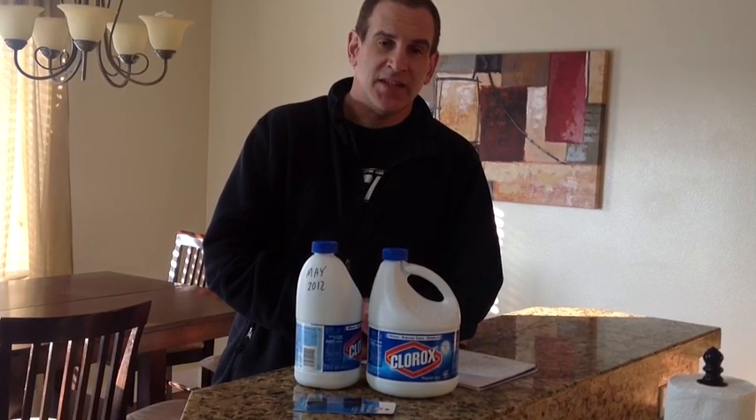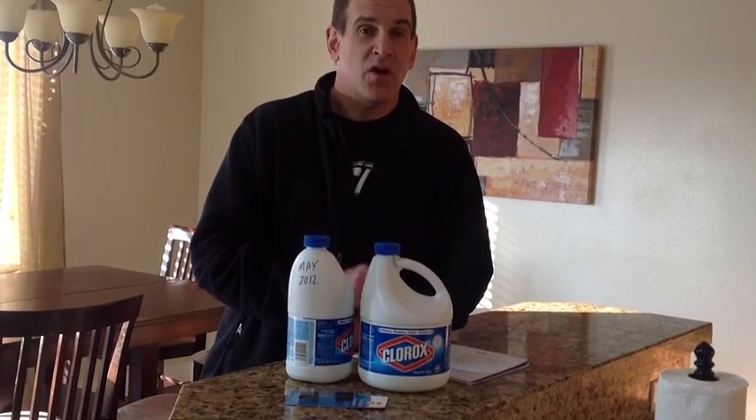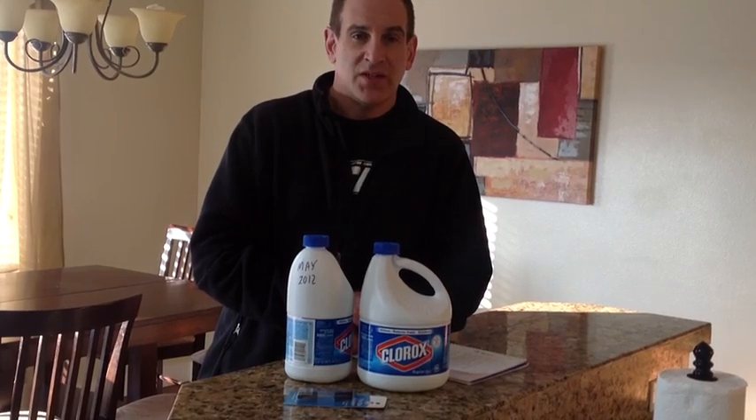Chlorine bleach is really effective and you can share your Clorox with your neighbors or trade with them. Clorox is really cheap to buy, but in an emergency situation it's more valuable than gold. One gallon of bleach will purify 3,800 gallons of water — that small investment purifies a lot of water for you and your neighbors. You can also clean and disinfect things around your house with it.